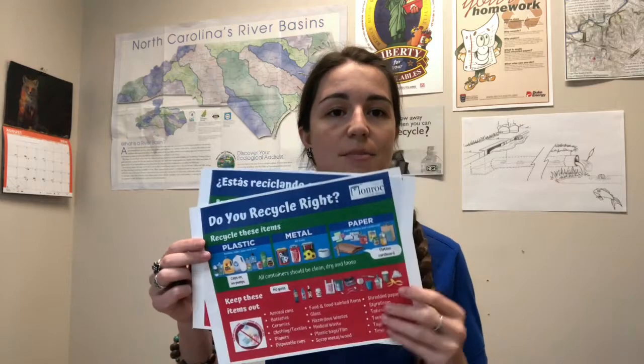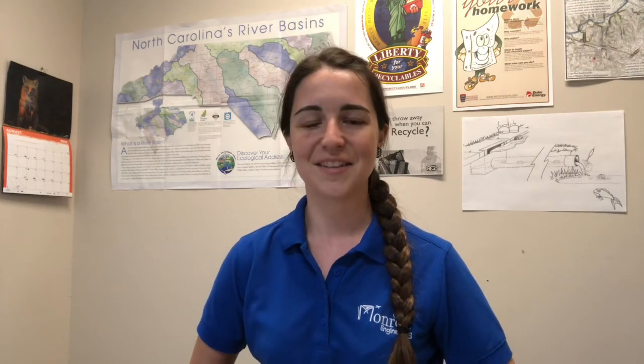If you do live in the city of Monroe, be sure to check out our website. We have resources on what's acceptable in your recycling cart in both English and Spanish. And if you do live in another municipality or have a private hauler, be sure to check out their website to make sure whatever you're putting in your recycling cart or bin is accepted in the program. I hope you have a lot of fun doing many activities at Virtual Heritage Fest today. Thanks!